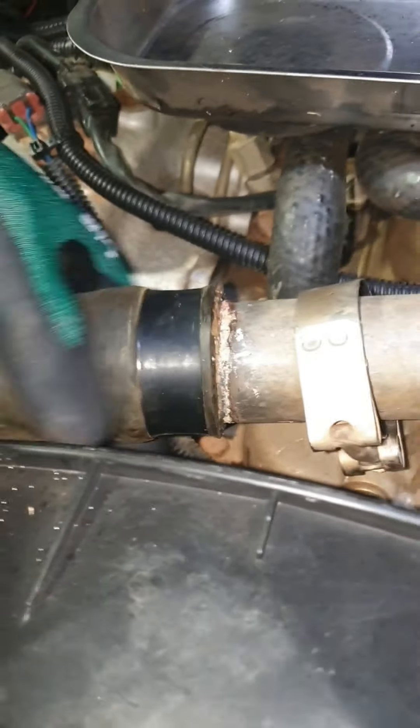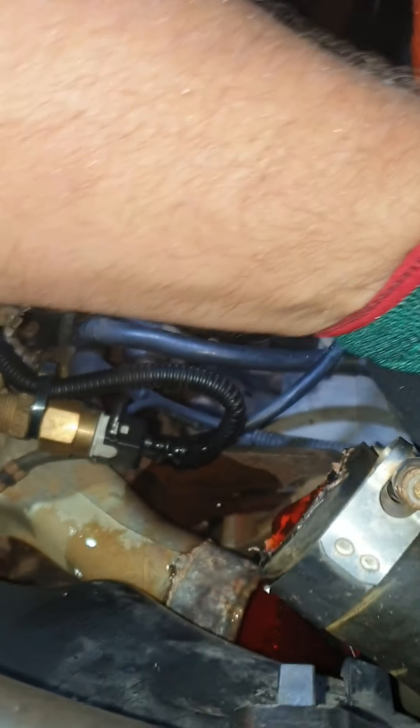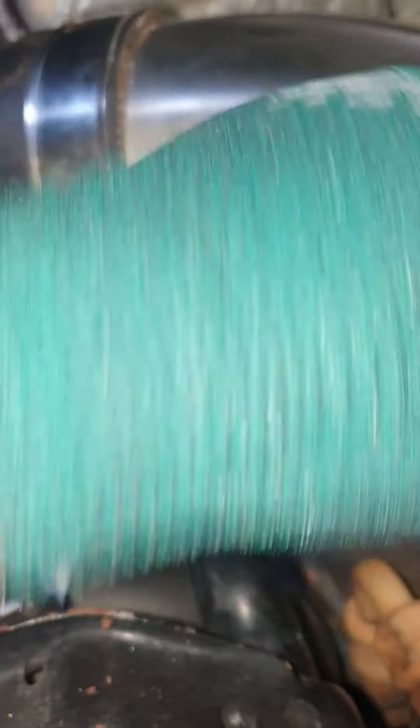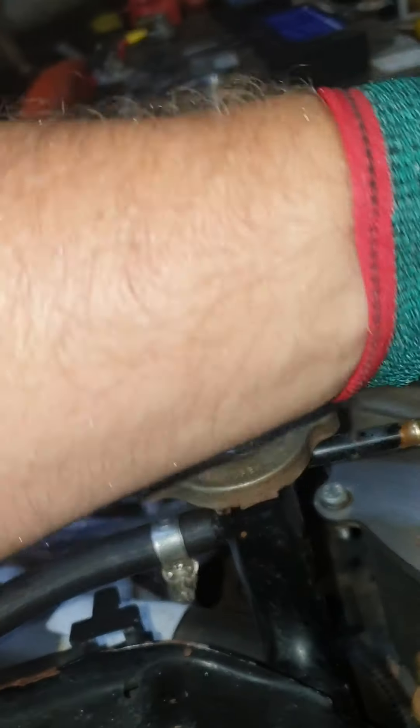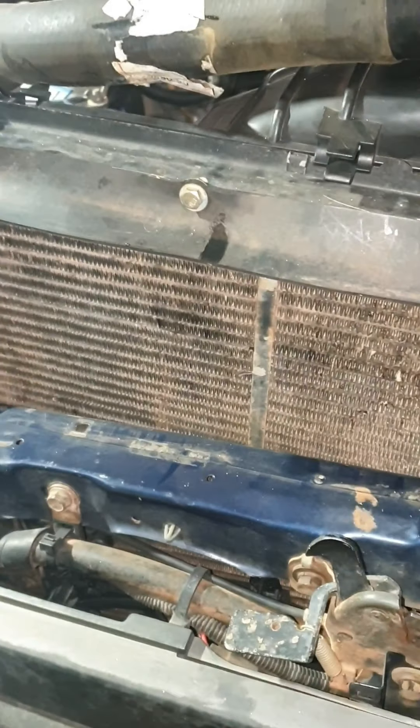It's just eight hose clamps - pretty basic. Top hose off, hopefully that's falling in the container. Bottom hose off, already got the bleed line off. Radiator, overflow tank, and that should just wriggle out. Hopefully I can do it one-handed - I'll have to use two. That's the radiator out without having to remove the hosing.